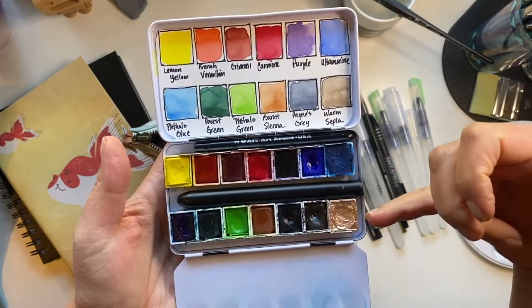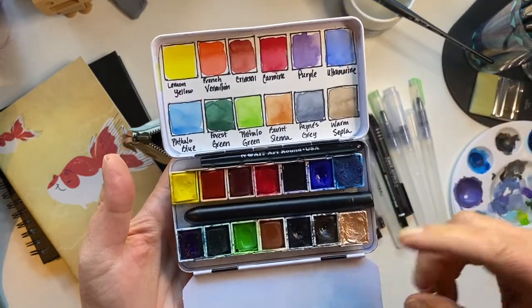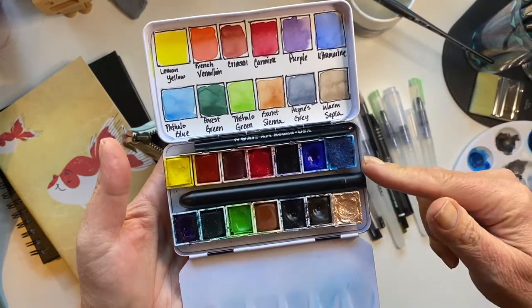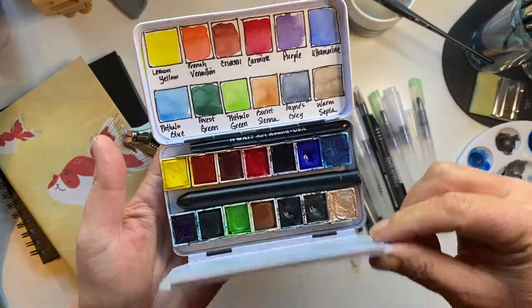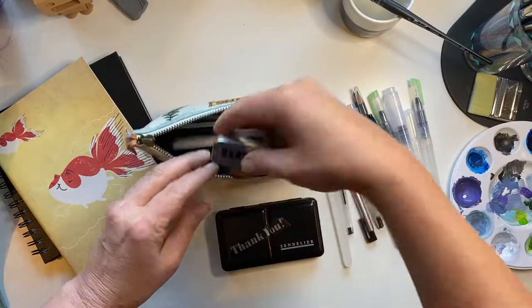Both handmade by Patti Tolley Parish — I'll link all this stuff in the description box below. Hey guys, if you like this kind of video, would you give that thumbs up a click? It really helps.